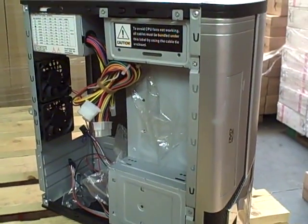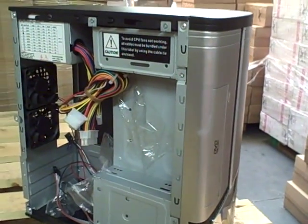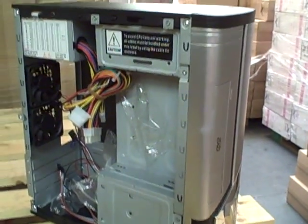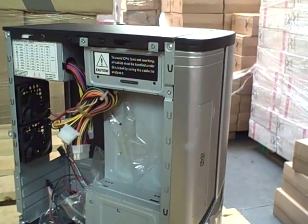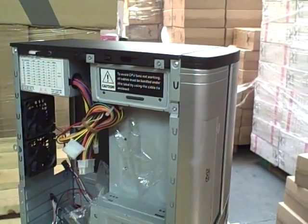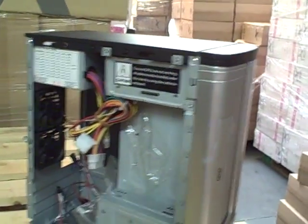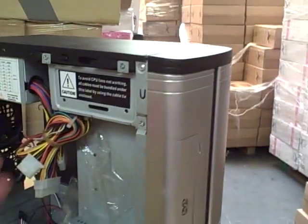One of the new products coming to X-Case in summer 2009 is the Mini Micro. We've often been asked for a very small Micro ATX case with a shallow depth but that can still take full height cards. We've searched the market and we've come up with this.